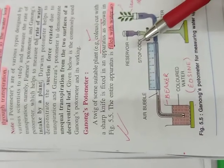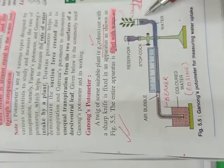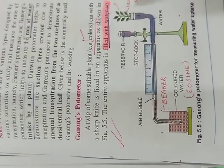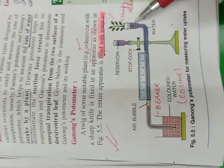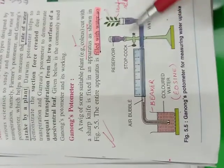There are some precautions: this twig should be cut underwater. It should be cut obliquely underwater to allow a large surface area for water intake, and also to avoid air bubbles being sucked in.